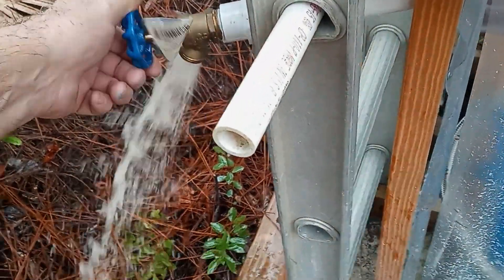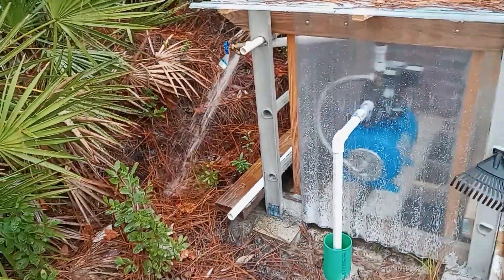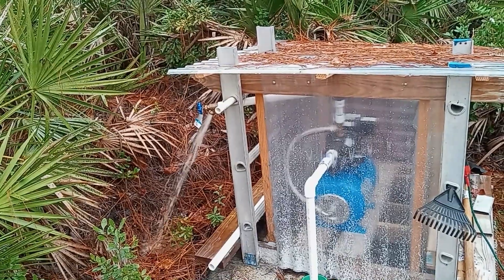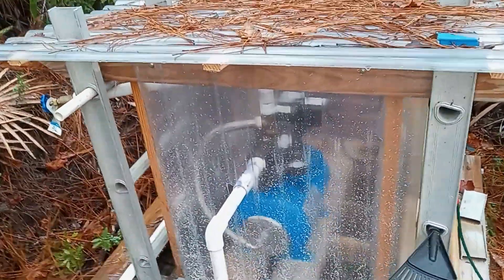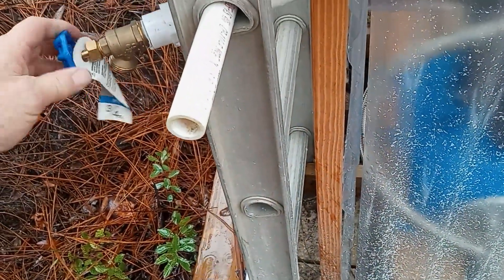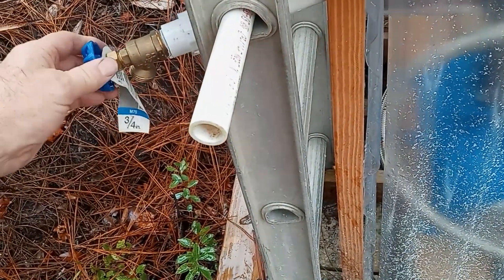I've got the power turned off inside of the solar pavilion. We'll let all the pressure out of the tank — that's the blue tank down there. All the pressure is out of it. I'm going to close this off and then we're going to go back and turn the power on at the inverter.